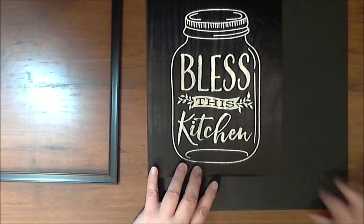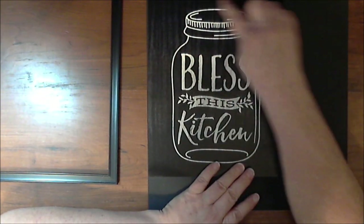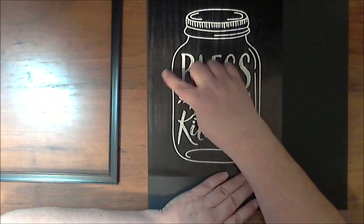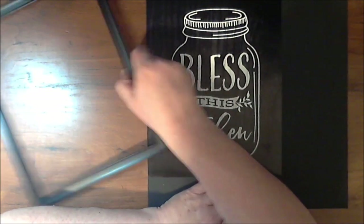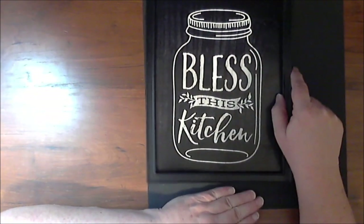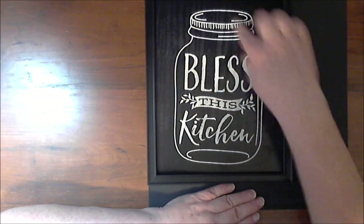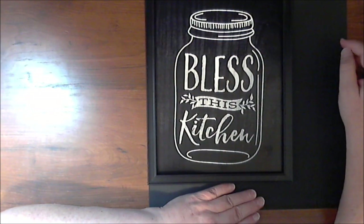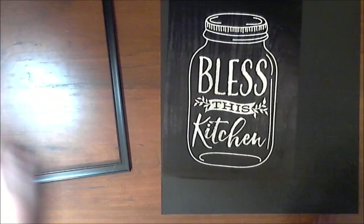I'm going to trim leaving about a quarter of an inch around it so it looks like a chalkboard. It's going to go back into this frame once it is covered in chicken wire and painted with chalkboard paint, and it'll be just the shape of the mason jar with chicken wire facing out around it.